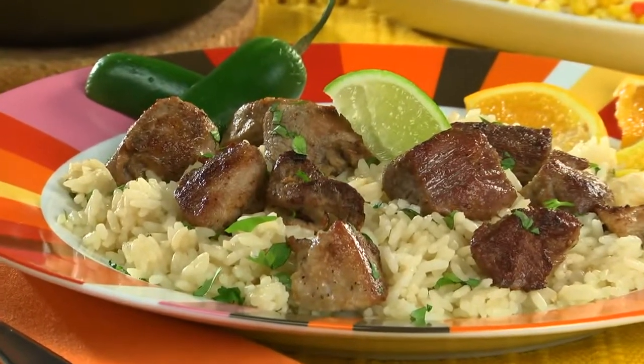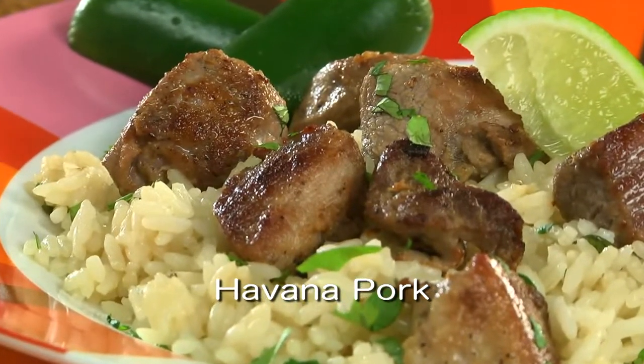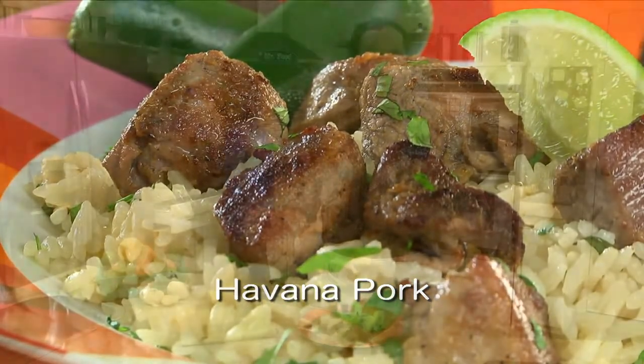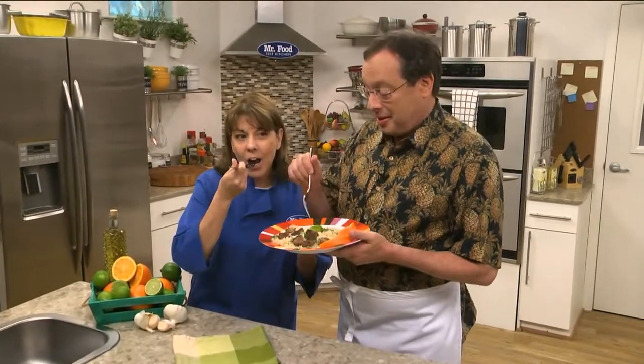I do hope you'll go online and get the recipe for our Havana pork, so you can have the taste of Havana without getting out your passport. I'm Howard, with Kelly, in the Mr. Food Test Kitchen, where today we found a new and flavorful way for you to say, 'ooh, it's so good!'